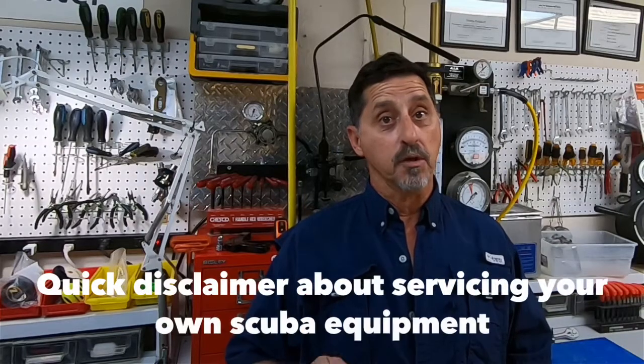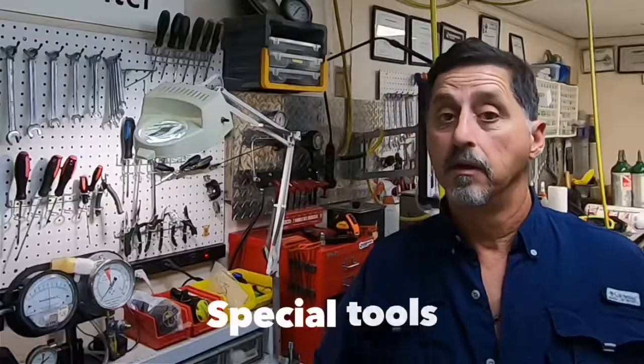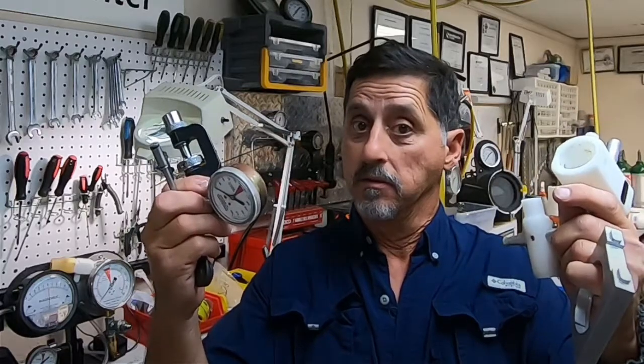I don't recommend you service, repair, or adjust your own regulator at home. Special tools are needed to disassemble and reassemble your regulator and to put it back into manufacturer specs. A manufacturer authorized service center should be the only one servicing your scuba gear.